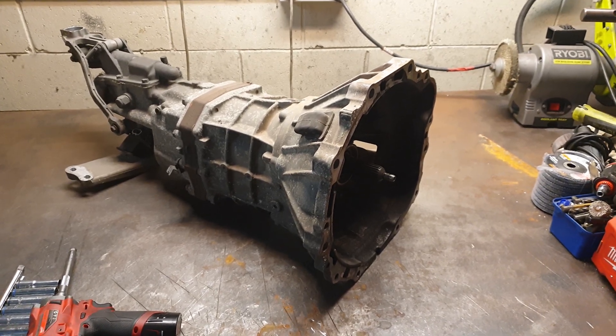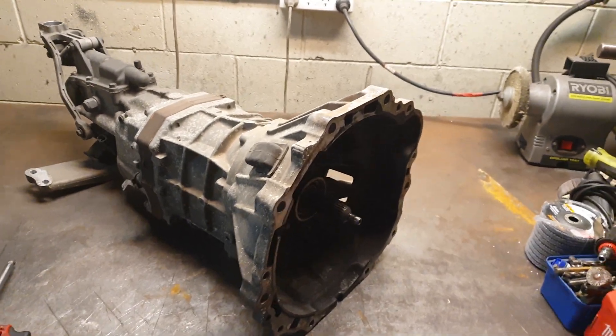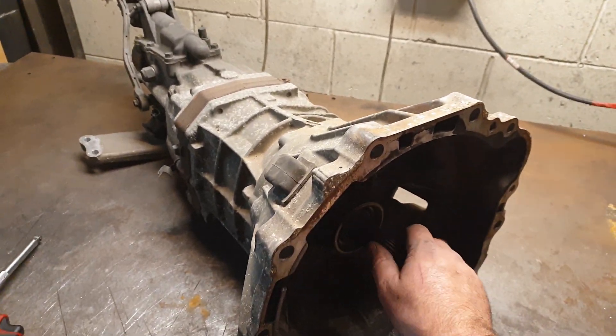Hey guys, it's got it next level today. We're going to find out why does my W58 sound like this.